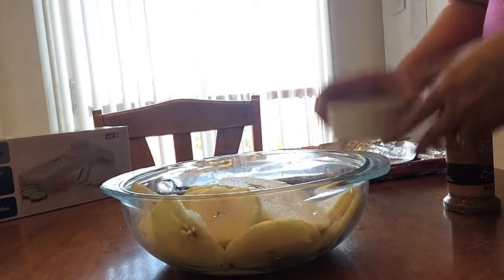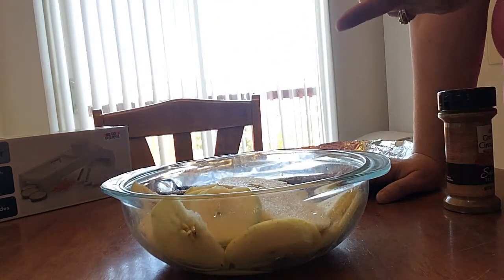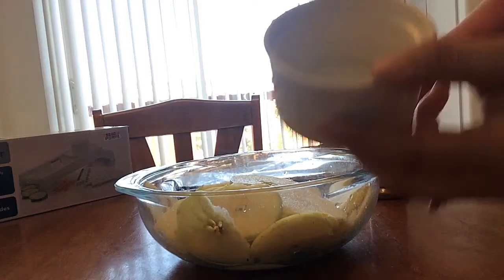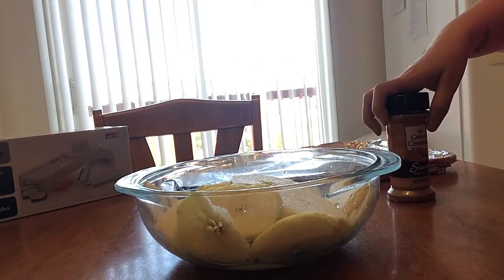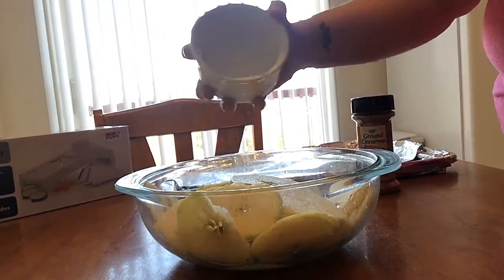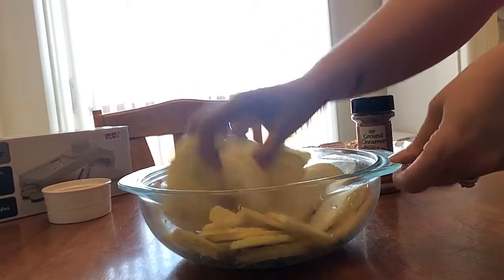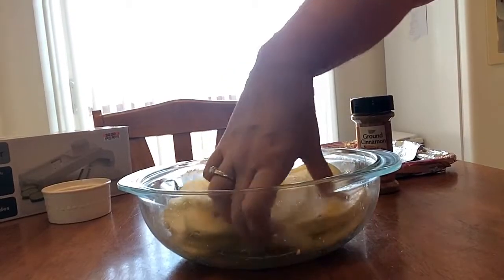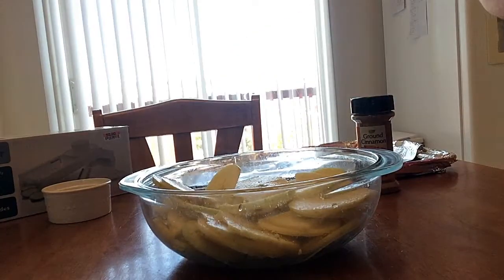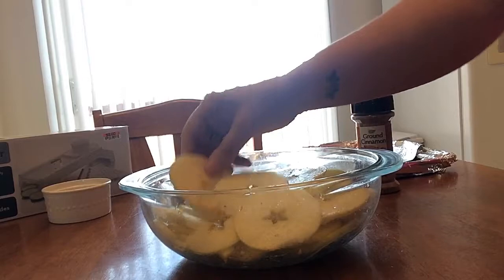You'll need some apples and then some kind of sweetener of your choice — I'm using Splenda. Stevia or regular sugar works too, and it doesn't matter which you use. You can also skip the sweetener entirely, but I prefer them with some. I have about five individual packets of Splenda in here. The apples themselves are already sweet and get really sweet when you bake them, so it's completely up to you.